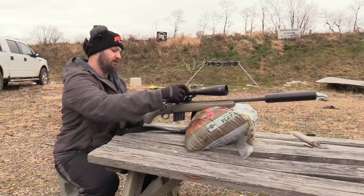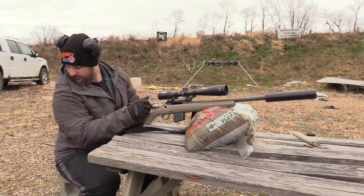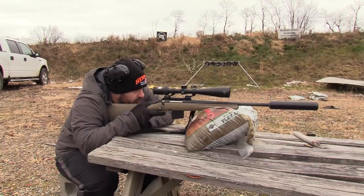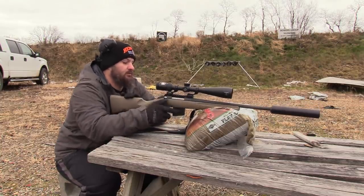As of the filming of today's video, it is the middle of deer gun season in the state of Ohio. We only have one week for that. You're watching this video pretty much after the season has concluded, but I started filming it last week in preparation.